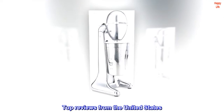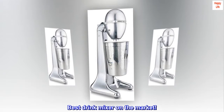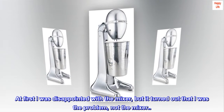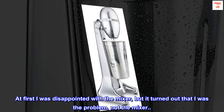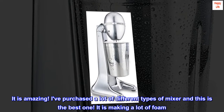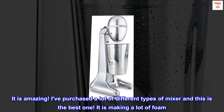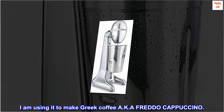Top Reviews from the United States. Best Drink Mixer on the Market. At first I was disappointed with the mixer, but it turned out that I was the problem, not the mixer. It is amazing. I've purchased a lot of different types of mixer and this is the best one. It is making a lot of foam. I am using it to make Greek coffee aka Freddo Cappuccino.